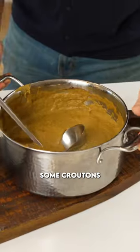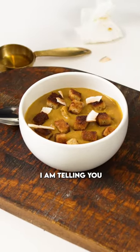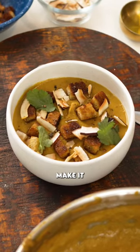Now I top this off with some croutons, some flaked coconut, a little bit of cilantro. I am telling you, you're going to want to make this — so unbelievably satisfying. Make it.